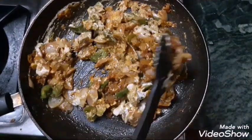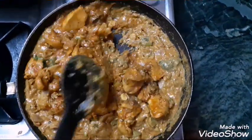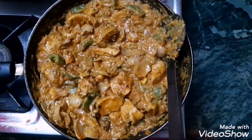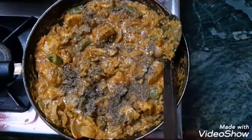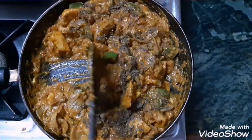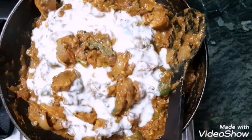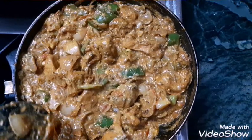I also have to use cashew and badam. Add the chicken in layers, slowly. Now add fresh cream and soak it in the pan.